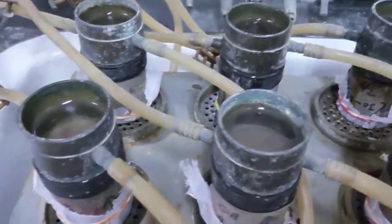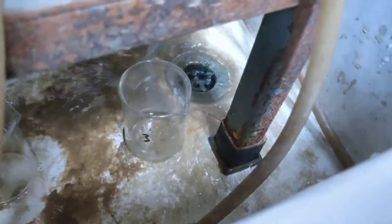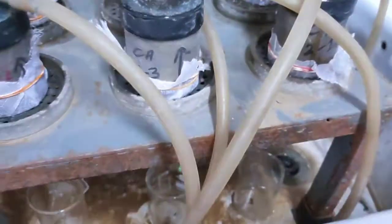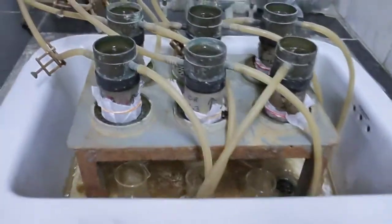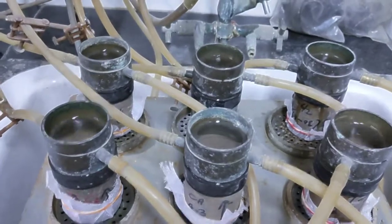Now I am numbering the beakers: 1, 2, 3, 4, 5. You can see beaker number 1, number 2, number 3 — number them according to your convenience. We need to take measurements at regular equal intervals.